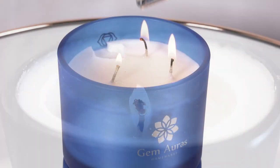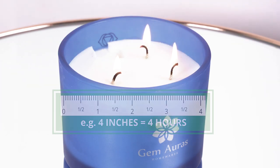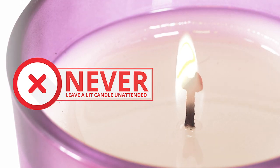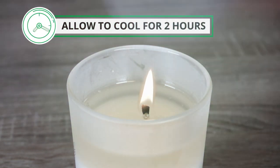The advised minimum time to burn the candle is 1 hour per 1 inch diameter. Never leave a lit candle unattended. Candles should not be burned for more than 4 hours at a time. Please allow your candle to cool for 2 hours between each burn.